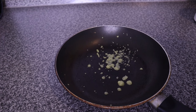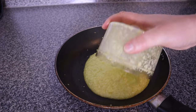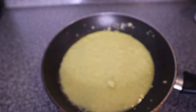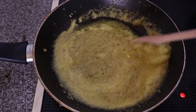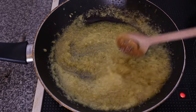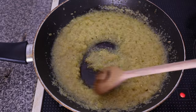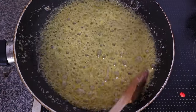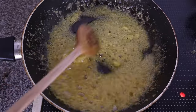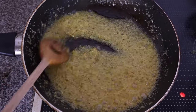Blend everything into a smooth paste and transfer to a cooking pan. We are going to cook this on low heat for some minutes so that the benefits from the ginger can infuse into the oil. Ginger boosts blood circulation to the scalp, stimulating hair growth and strengthening the hair roots and follicles. Ginger has powerful antimicrobial and antiseptic properties that keep the scalp clean and free from dandruff, and also reduces inflammation and provides relief from itching and redness.